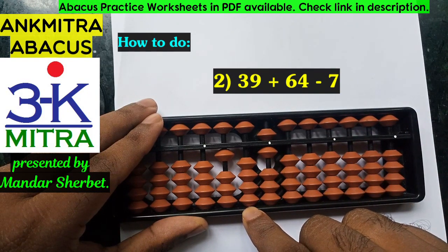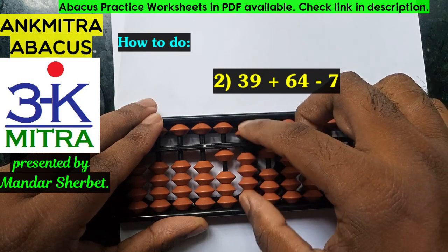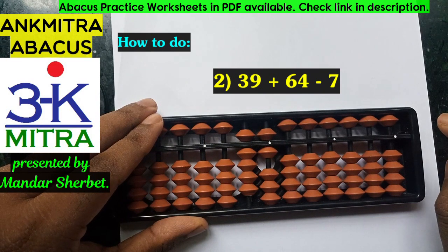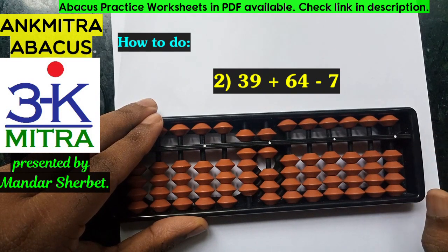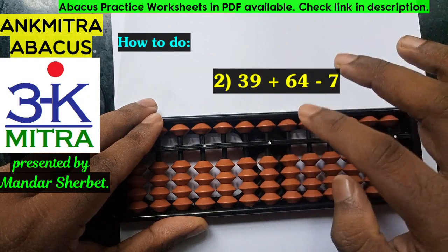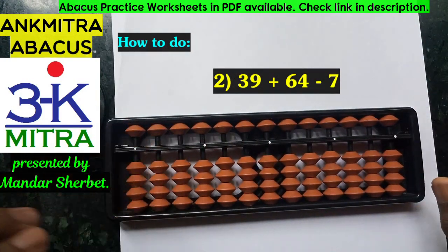So plus 3 is done and then minus 10 on the next left rod. For doing minus 10 on this rod, I will have to use the big friend formula of minus 1, which is plus 9 minus 10. And in this way we finish the subtraction of 7. The answer for 39 plus 64 minus 7 is 96.